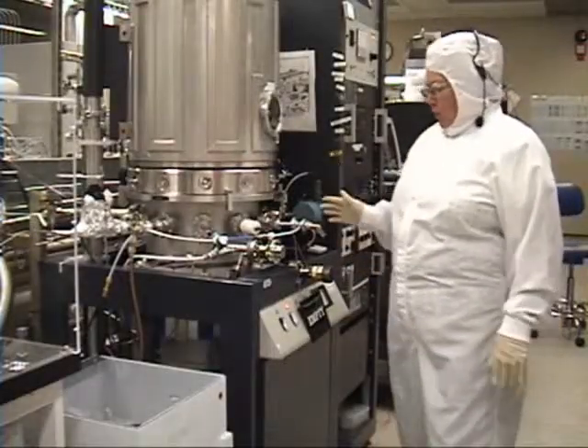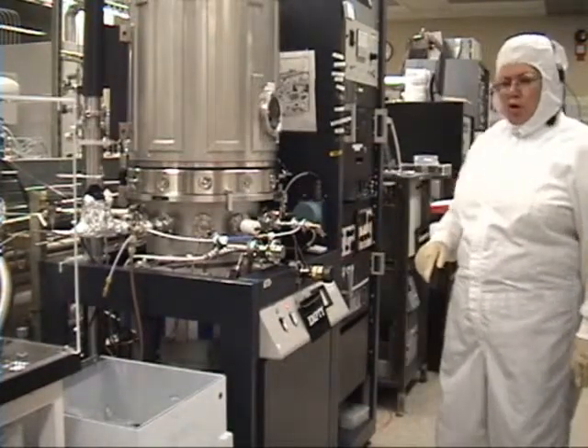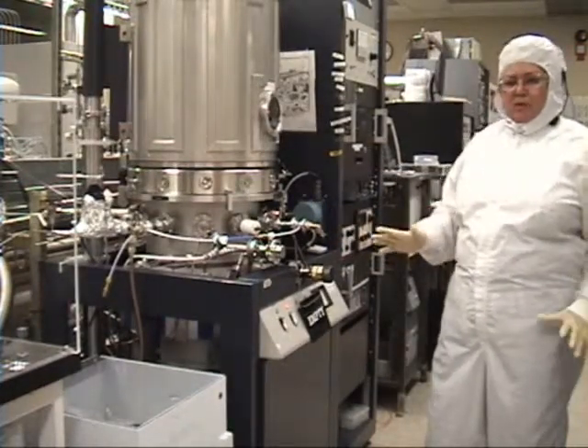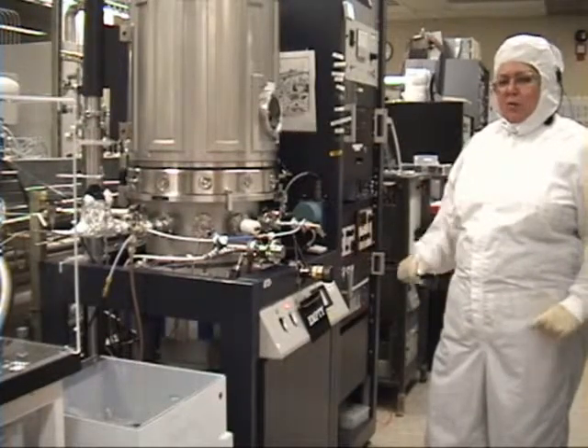Hi, my name is Jeannie. I'm going to be training on Metallica. We're going to do some checks real close to make sure that the system is available in a manual mode.